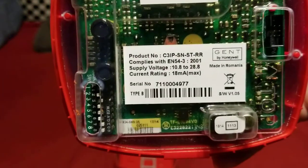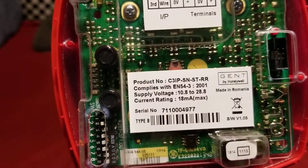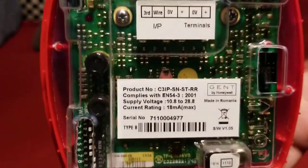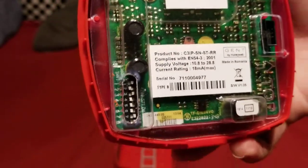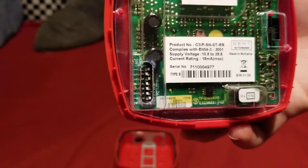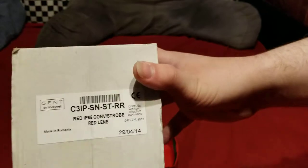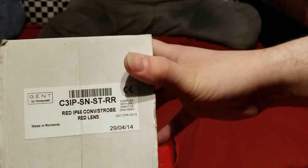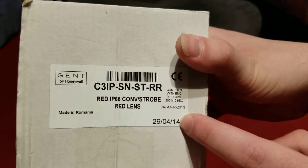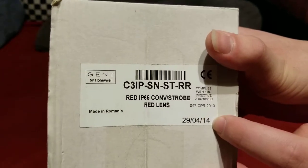This is a Gent model number C3IP-SN-ST-RR. It is a conventional S3 sounder with a red lens strobe and it is IP65 rated. Here's the box too. You can see there's a manufacturer date on it — British format — April 29, 2014.